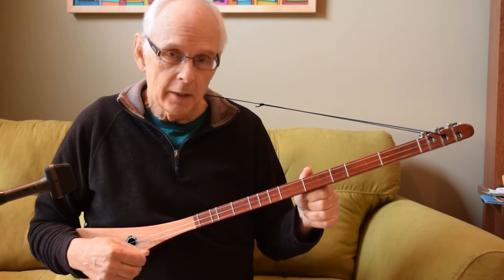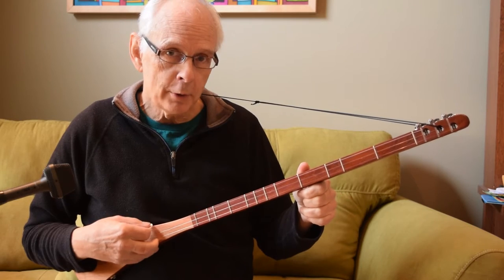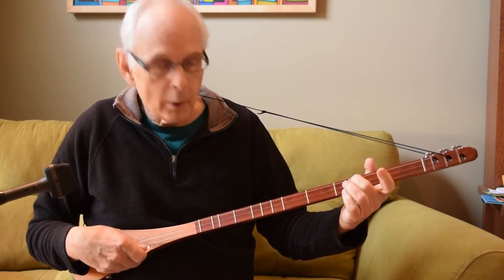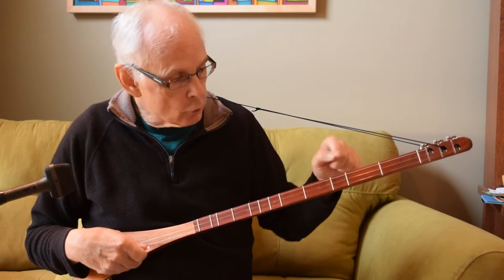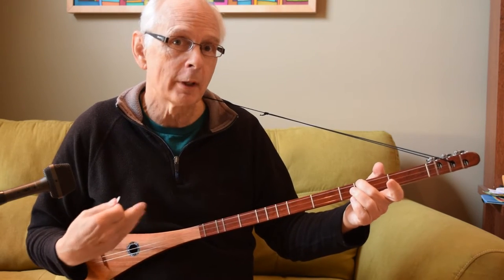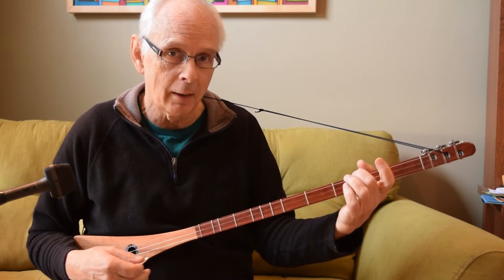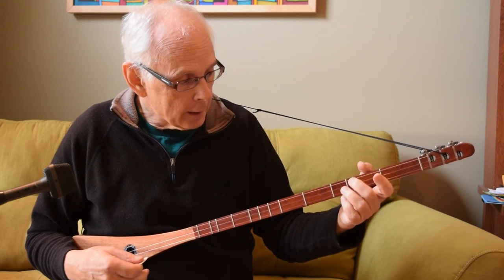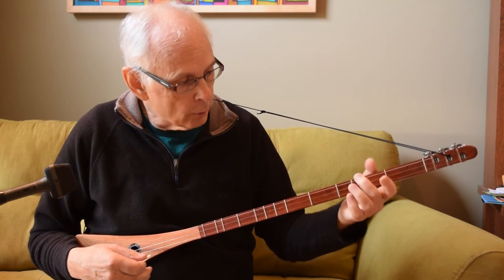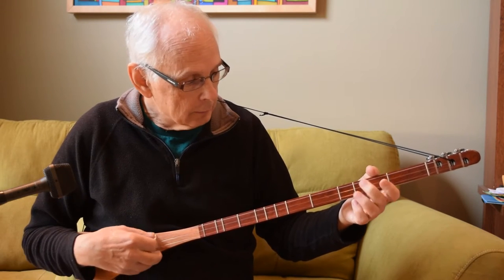This is called hammering on. It's a way of getting two notes for the price of one strum. If you strum all three strings and then slam the tip of your finger onto one of the strings just behind the fret — I'm going to use the third string in this case — you can get a second note while the string is still vibrating from the first strum. It takes a little practice and you need to align your finger properly. You want to land straight on so the pad of your finger goes right onto the string and brings it very briskly against the fret.